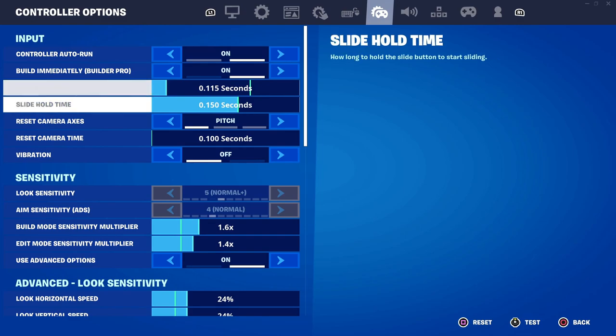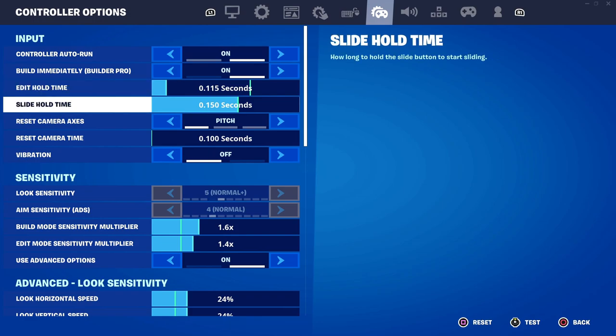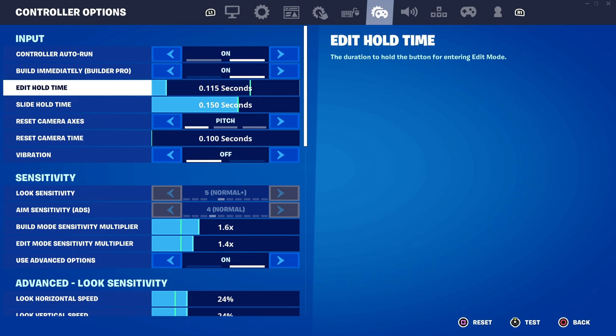You also have edit hold time and slide hold time. I have my edit hold time set really low because if you want quick edits, you really want to lower this so that you don't have to wait when you're holding the edit button. Having it low is very good for fast edits.